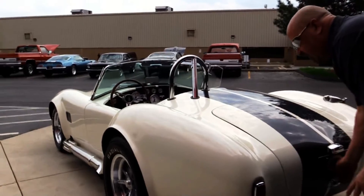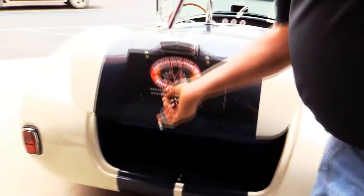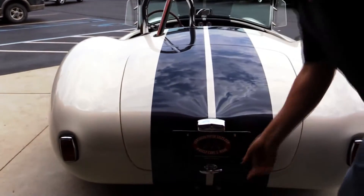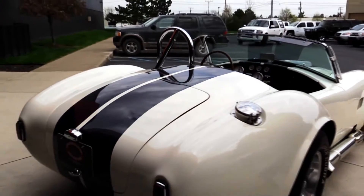Now the fiberglass is really hard to work with, so somebody spent a ton of time getting this paint work all nice and straight. You can see all the upholstery looks good. See how they took the stripes right inside the trunk there — of course we've got the Cobra style fuel fill.